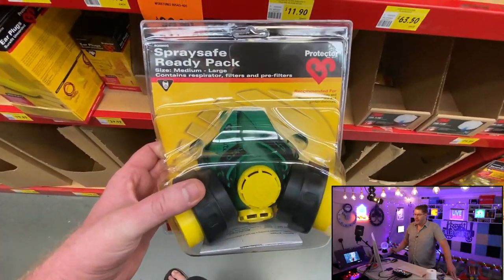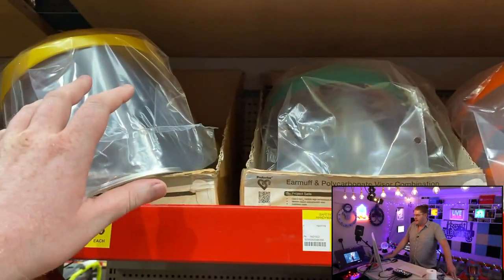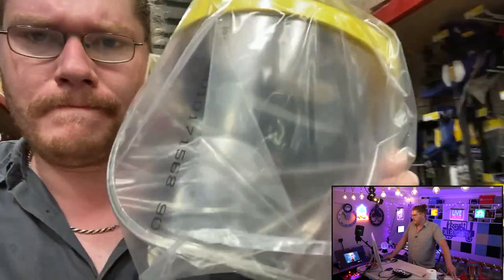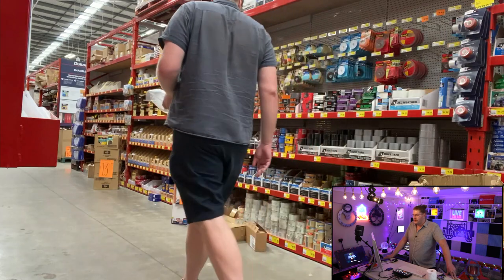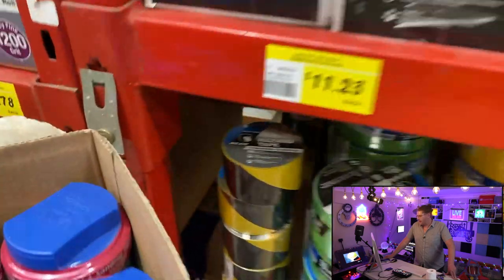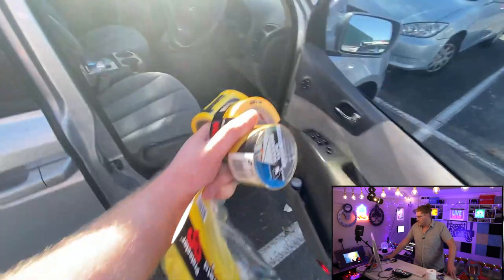This is me in my local hardware shop finding a respirator and a face mask — the thing I showed you before, the kind people doing renovations would use. We're going to need some duct tape. They've got heated duct tape, they've got yellow duct tape — how cool is that? In the end I needed more duct tape. They've even got hazard tape. We're going to keep safe in this epidemic pandemic. We better start making this soon.